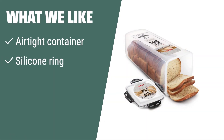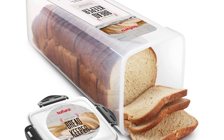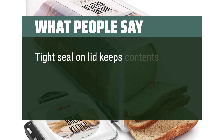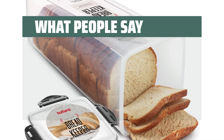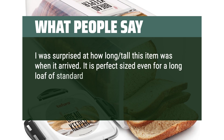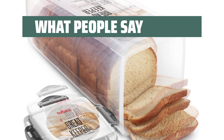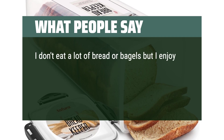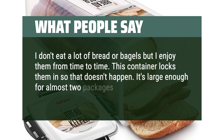What we like: If you need a bread box that keeps your baked goods fresh for longer, consider this airtight container. The silicone ring and four side latches help preserve the loaf's freshness, whether you store it in the freezer or on your kitchen counter. What people say: Tight seal on lid keeps contents fresh yet is easy to put on or take off. Container is large enough for some specialty breads. It is perfect sized even for a long loaf of standard sandwich bread. The snaps are easy to operate and the seal around the lid seems very tight. It's large enough for almost two packages of bread.